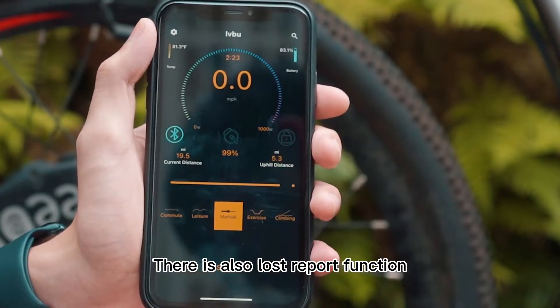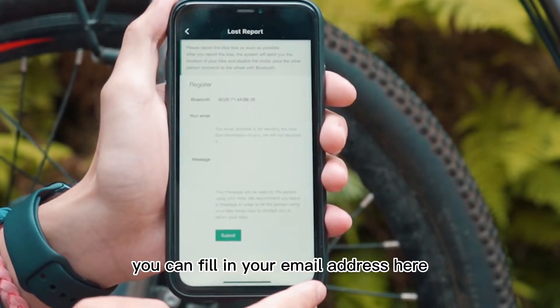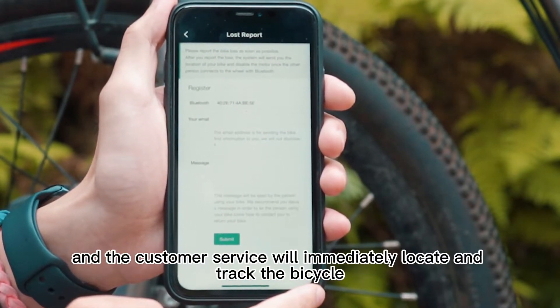There is also a lost report function. If the bicycle is stolen, you can fill in your email address here, and the customer service will immediately locate and track the bicycle.